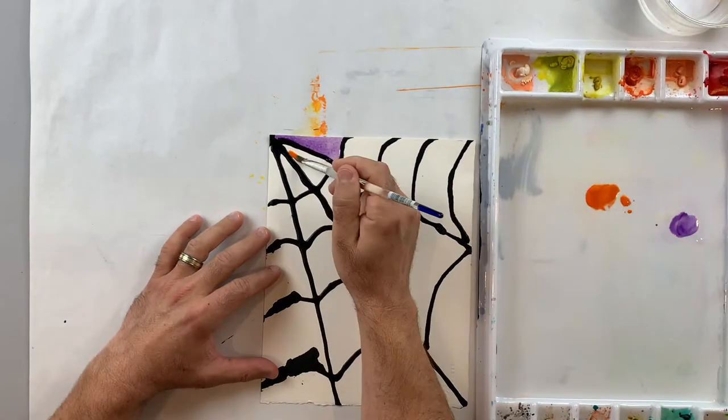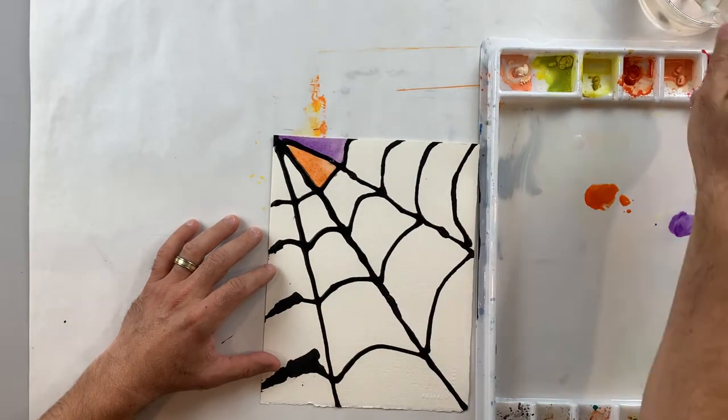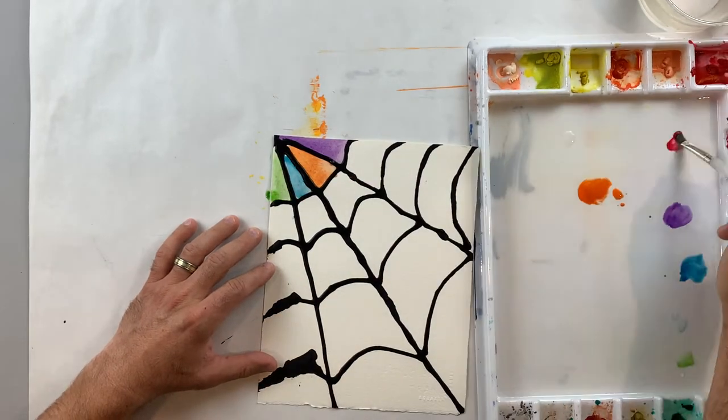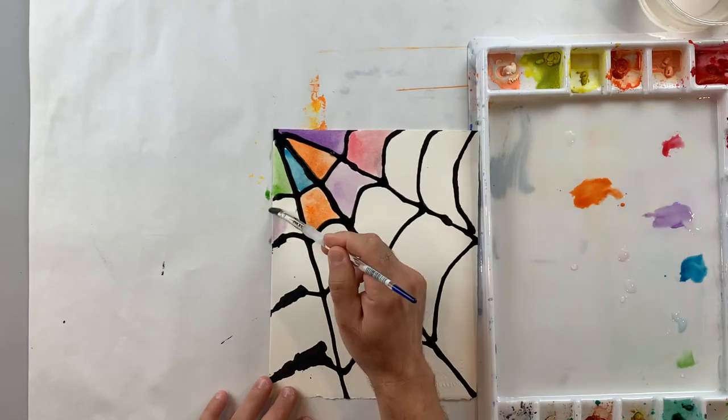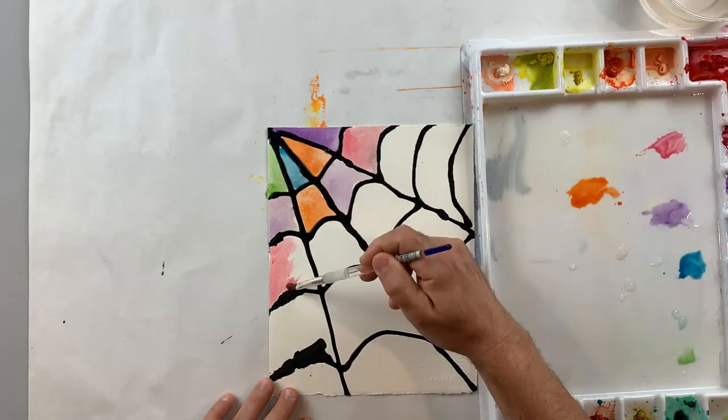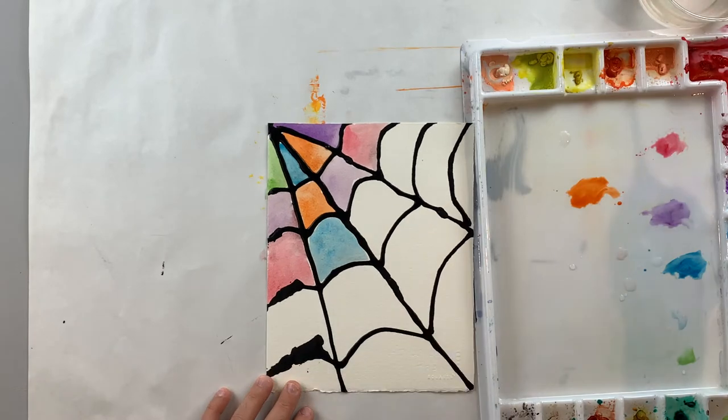You have to make sure that your black glue is completely dry before you add your watercolor paint. It took me two days before I felt it was dry enough, and it was still maybe a little bit wet because I'm getting some of my colors to mix with the black a little bit. So give yourself plenty of time to allow that glue to dry.